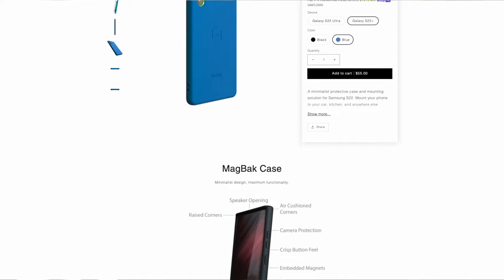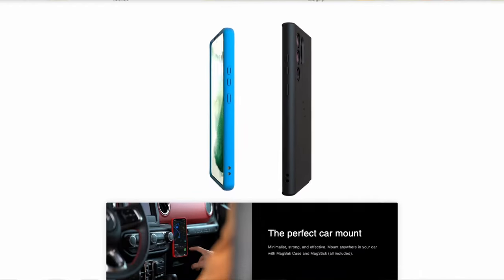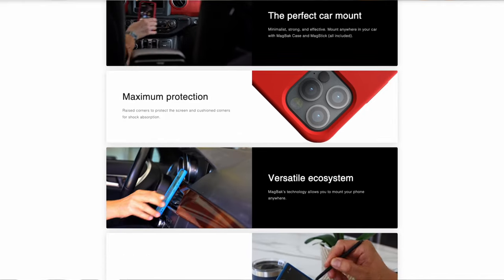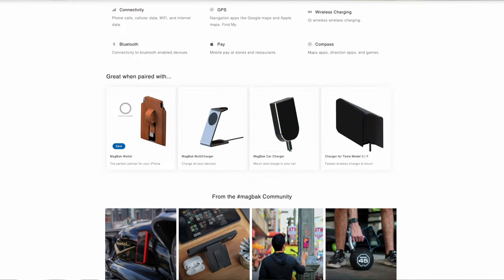Today we're looking at both the MagBack case and the wallet, and of course they'll both be linked in the description down below. You've got some options with regards to the finish and color of both the case and the wallet, and also some other device options as well, so be sure to check them out in the description.